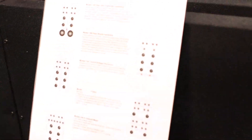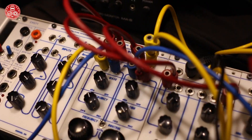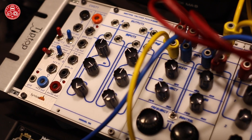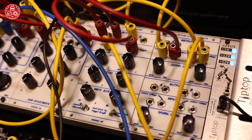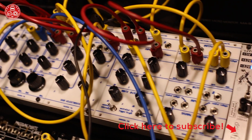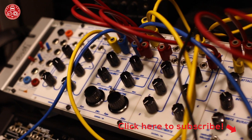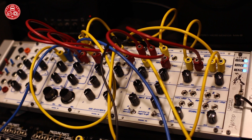These are the 100 series modules, all based off of the Buchla 100 series from 1968. They are all replicated from the original schematics as much as possible, and they are 100% discrete analog — just transistors, resistors, capacitors, and diodes.